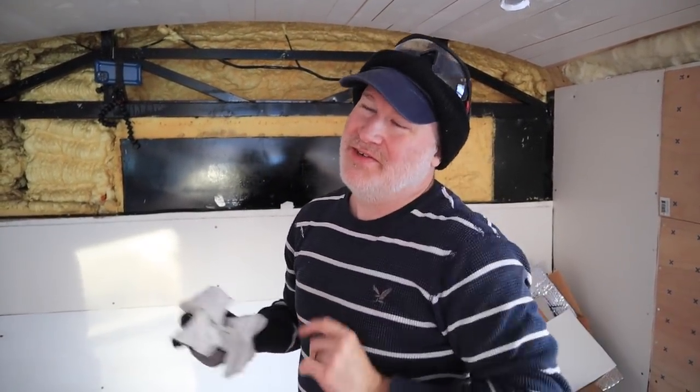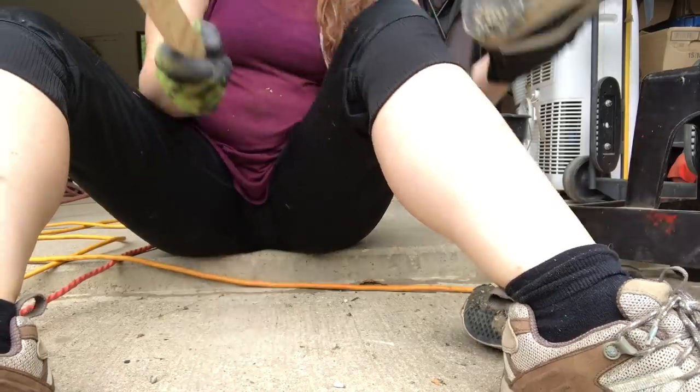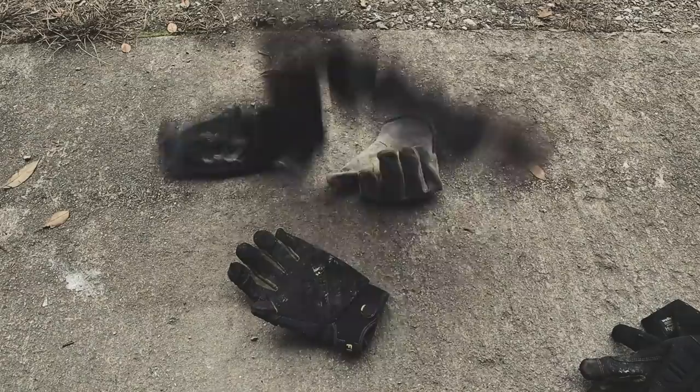That reminds me of another thing I wish I would have known about the build. I'm not trying to be pretentious, but I've always dressed kind of fancy, and wearing work clothes every day — clothes that you know will get destroyed — has been a big adjustment. Mello went through two pairs of shoes. We've been through dozens of pairs of gloves, pants, shirts, and jackets. I wish I would have known I was going to be wearing work clothes for a year. And rags — we have been through so many rags.